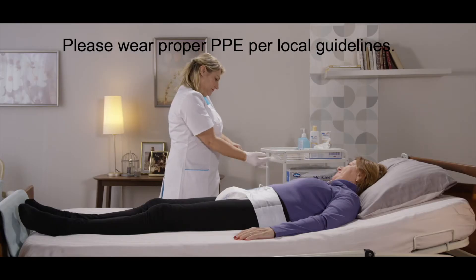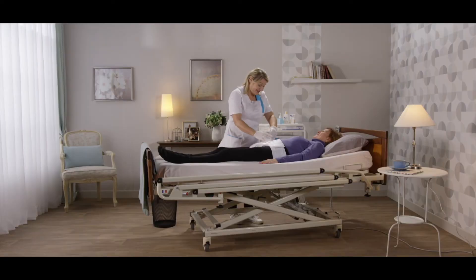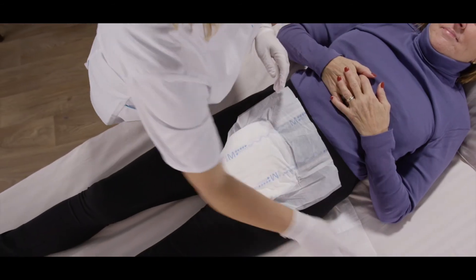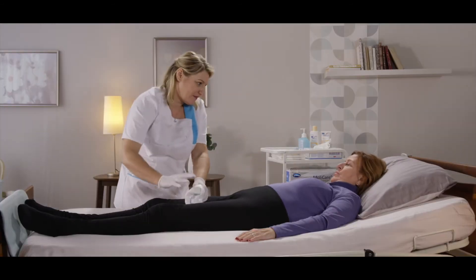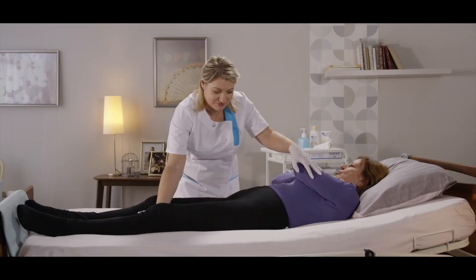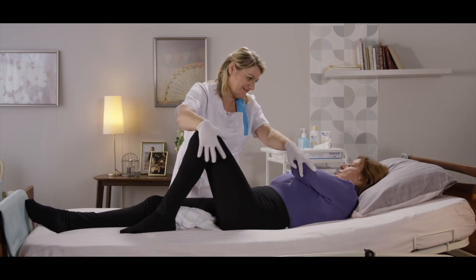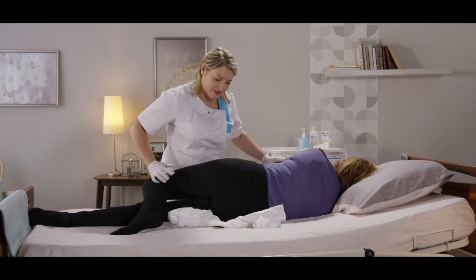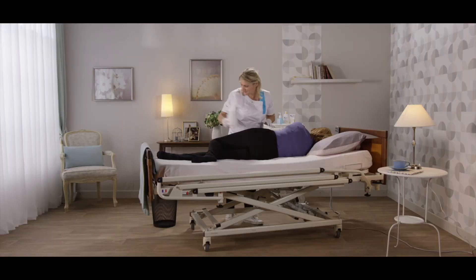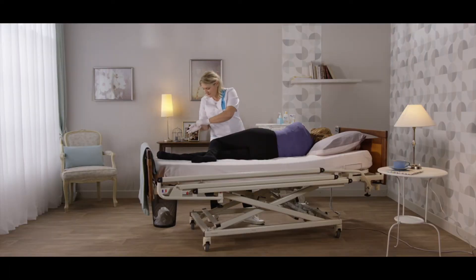For product removal, unhook the tabs in the front and roll the front of the brief onto itself. Place the resident onto their side towards you. Remove the brief from front to back and properly discard the soiled brief.